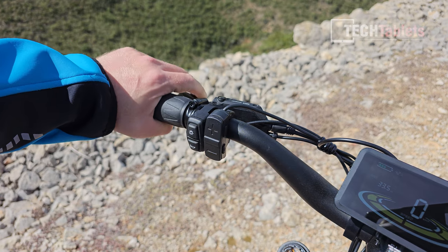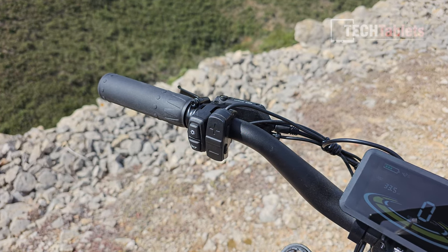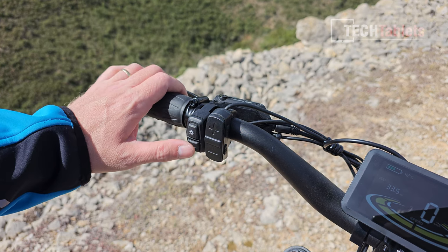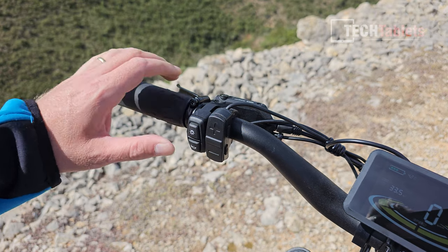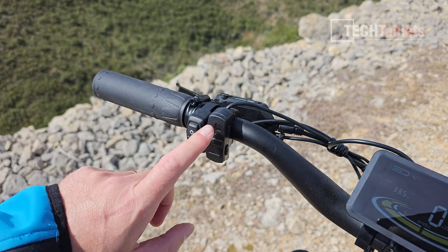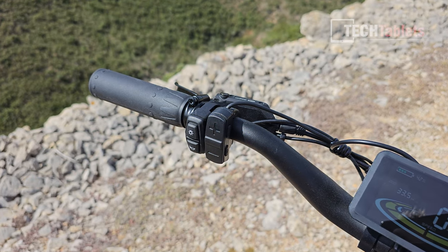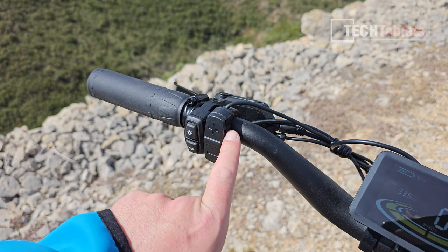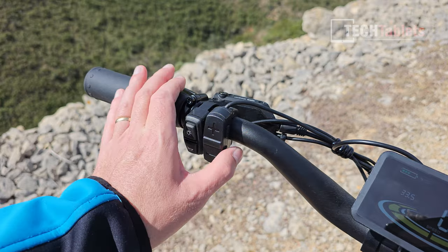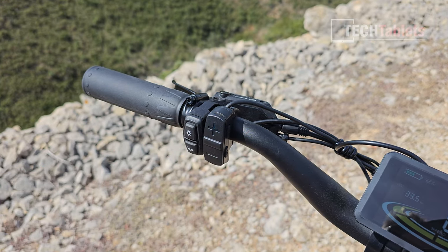The Logan brake levers feel very good — nice and firm. There's a light switch for the hardwired front headlight, the rear tail light running on its own battery, and a loud buzzer built into the front headlight unit. Pedal assist levels go from zero — off — up to five, with a mode button to cycle through the trip computer.